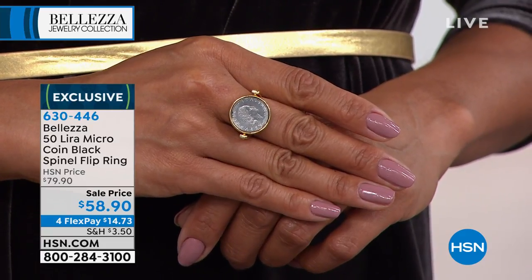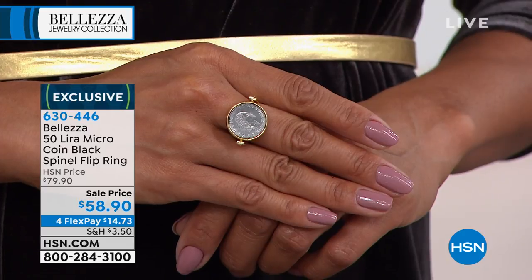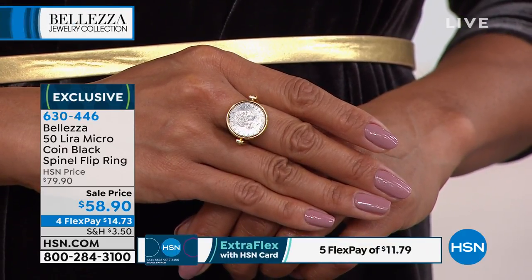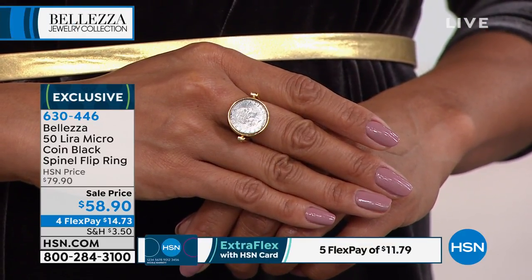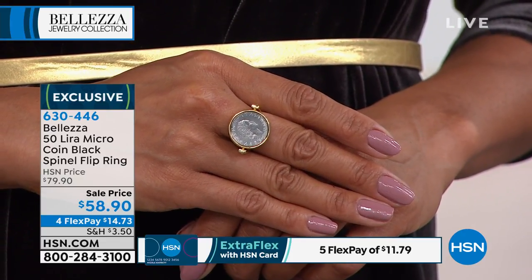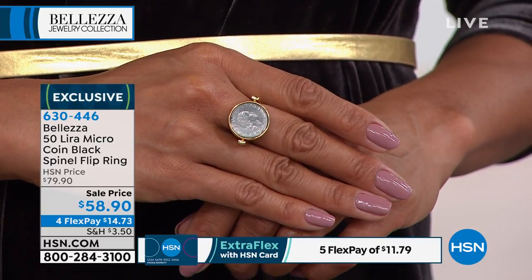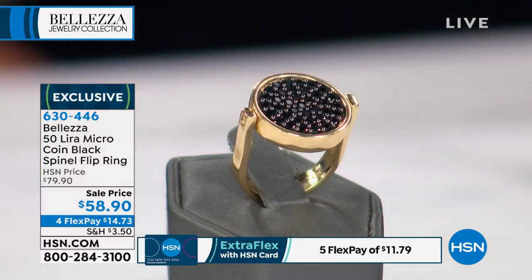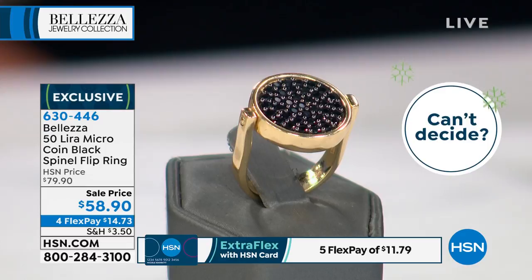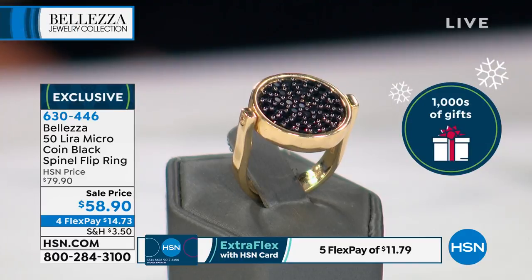We are going to give you a look now at our 50 Lira micro coin black spinel flipper ring. This is going to be cool already. You're looking at one side that showcases the coin — now let's show you the other side: black spinel. Isn't that phenomenal? This is on a sale price of $58.90, with four credit card payments of $14.73.